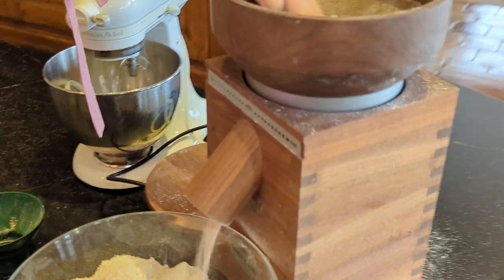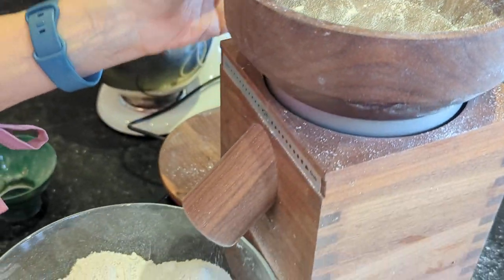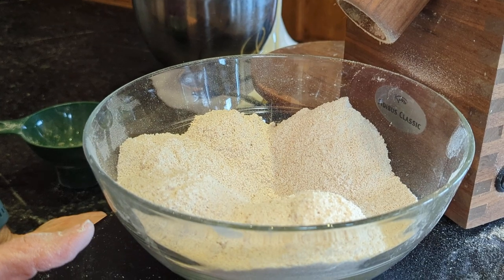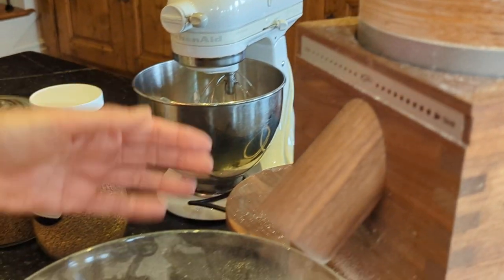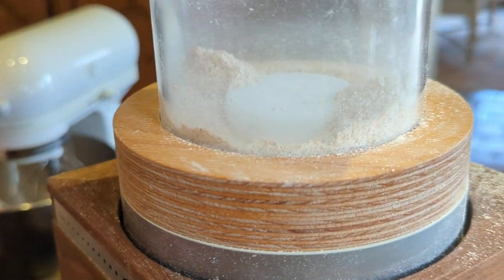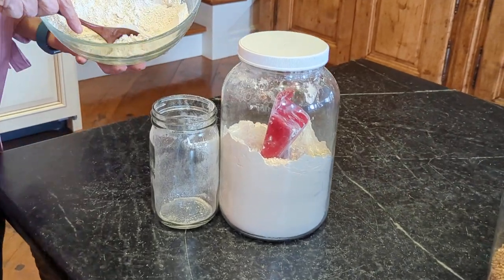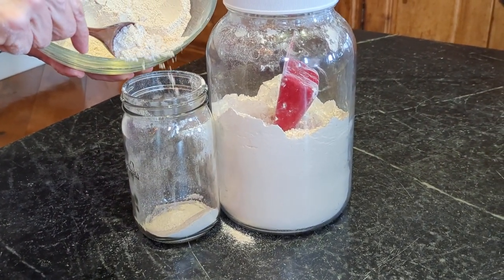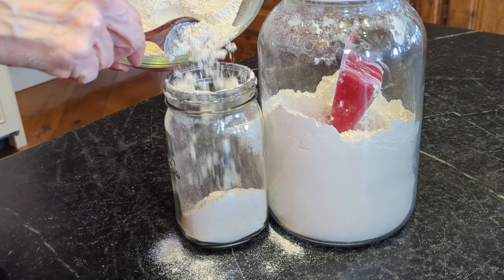That grinding took about a minute. Now I'm going to do one more fine mesh sieve sift. All right, we are pretty much at the end here — as you can see, there's not much more flour falling out. I'm going to stop it now. I did manage to get a little bit more bran out of there.